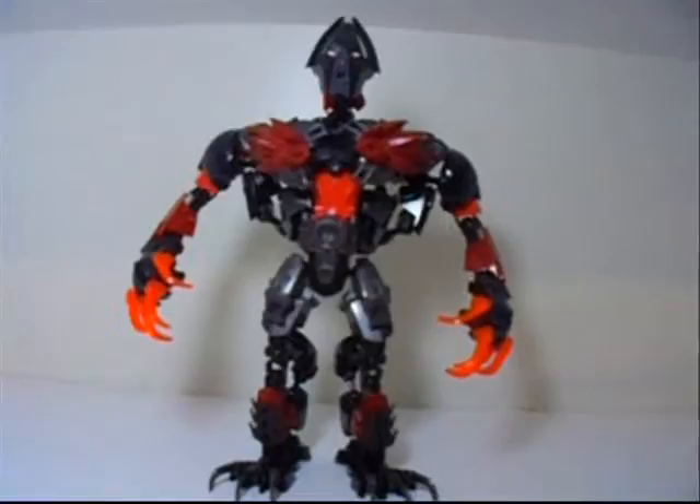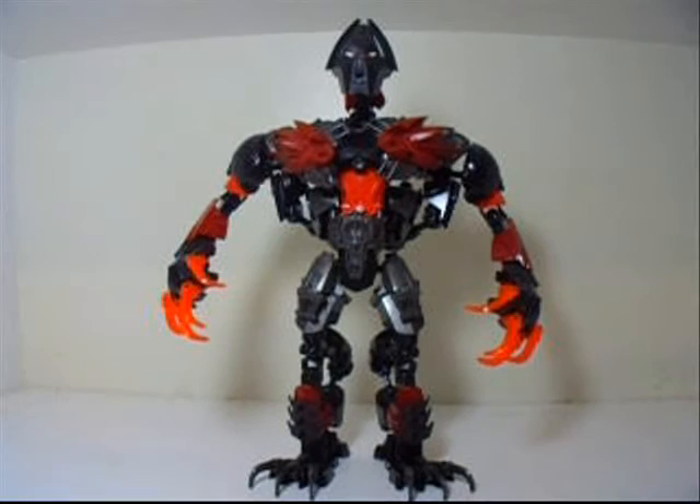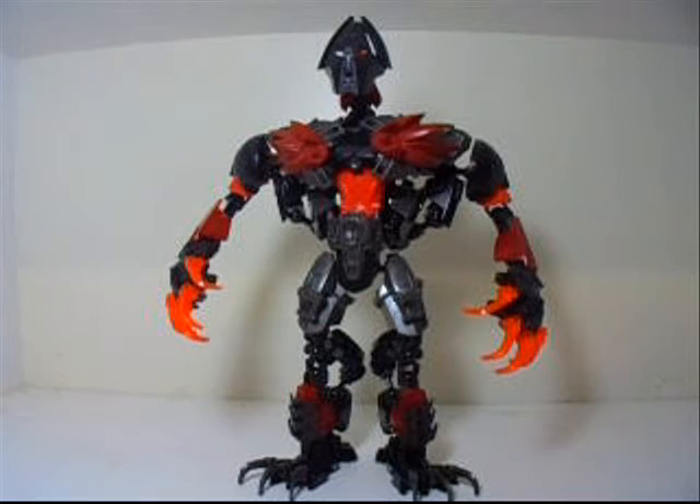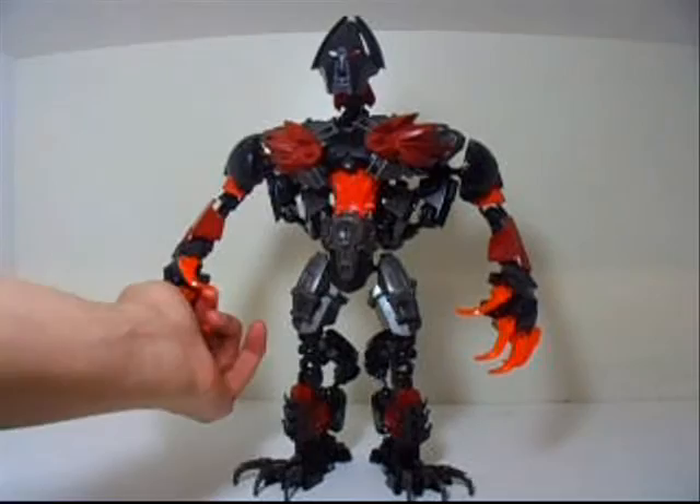Let me lower down a little bit more — gonna just use a camera stand as much as I can. So, this is a big Titan version of Makuta. I'm just trying to see how much time I have for this recording.